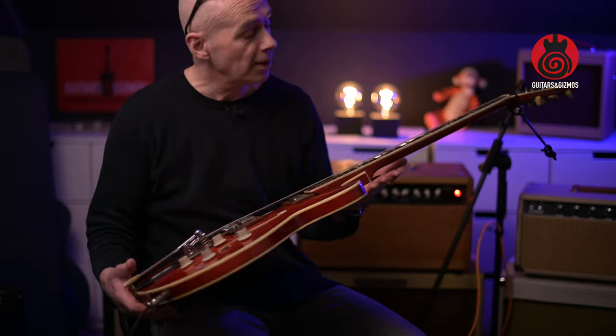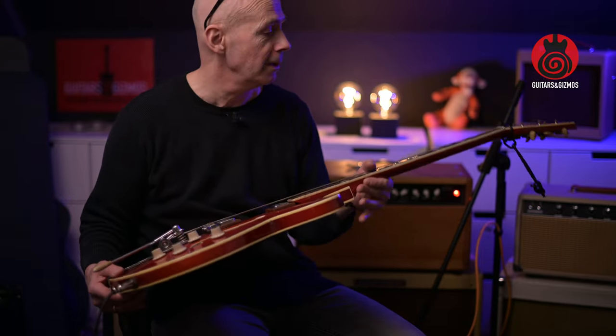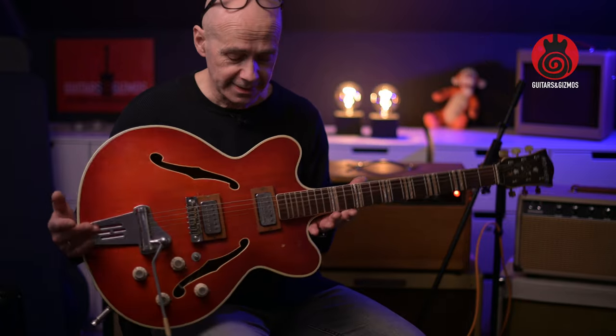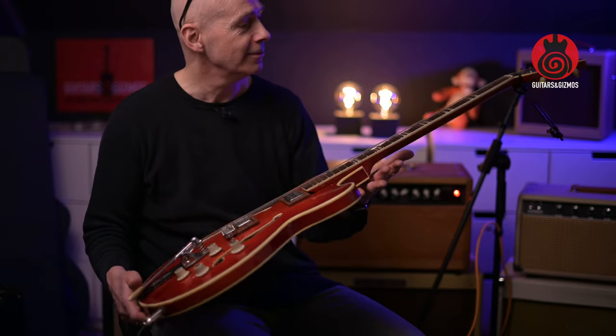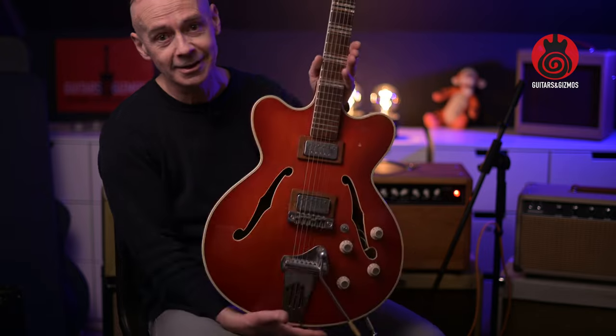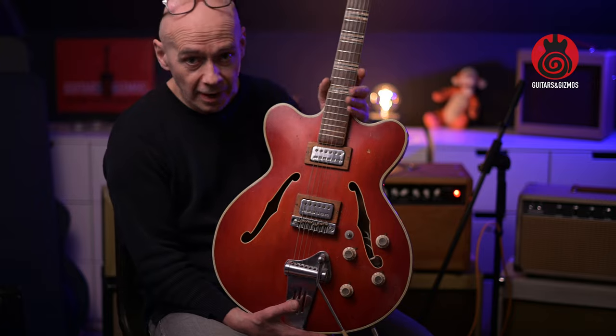This guitar has been on my wall for more than 20 years. I take it down from time to time just to play it a little, but it's been months since I did that last. I took it down now to make this video, and it was in tune. It's hanging in my living room — it's quite a nice guitar to have on the wall, quite decorative.